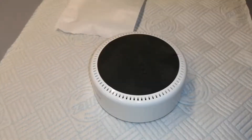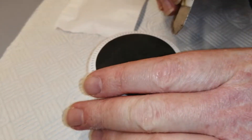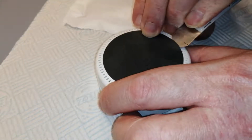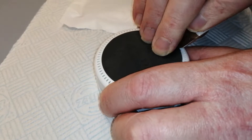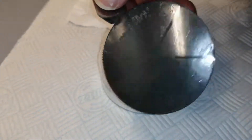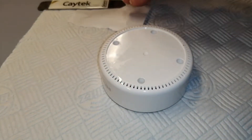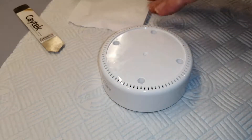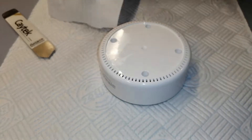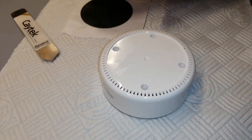First things first, we've got a flexible metal pry tool. And just pry this rubber off the bottom — it's a sheet of self-adhesive rubber. I've got some wax paper here from the back of a roll of labels to stick it on, so it won't stick to that and we'll keep it dust free.